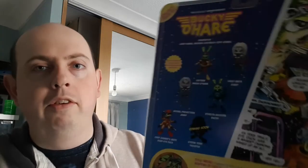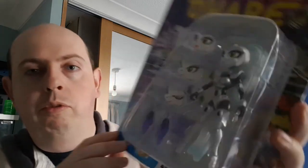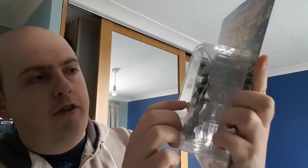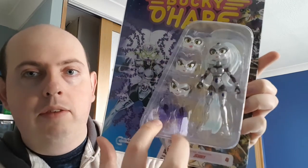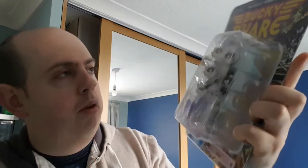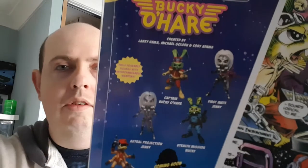It also shows upcoming releases — we've got Storm Toad Trooper coming. And now we've got another Jenny figure: this is Astral Projection Jenny. She's got a different hair color, more colorful orbs on her body, and different powers. There's not an awful lot different at first glance, but when you look at them on the back you can see quite a bit of difference.